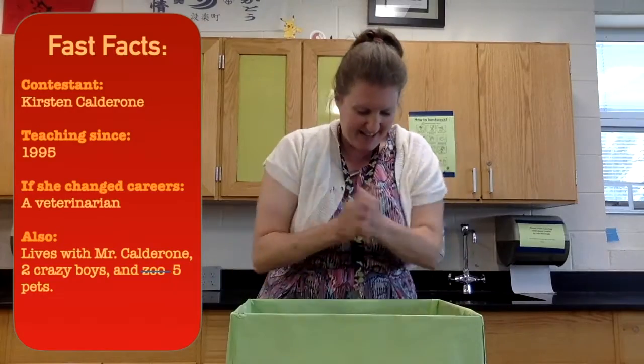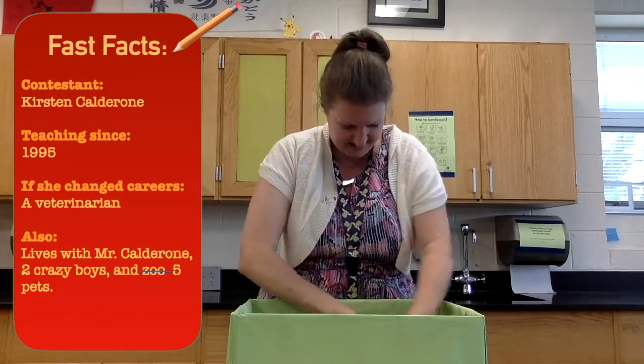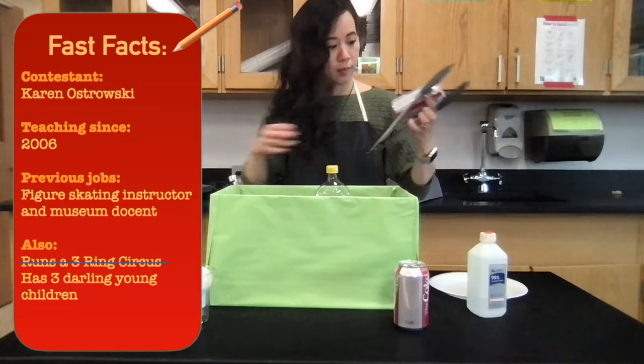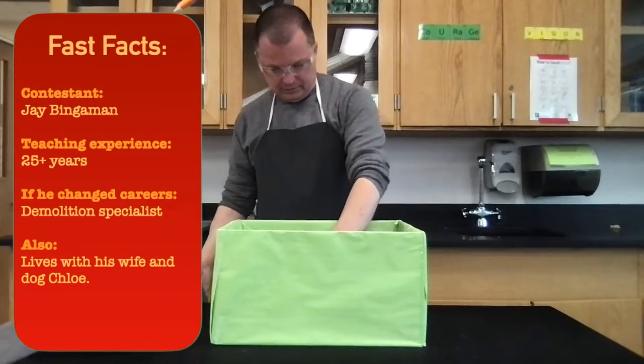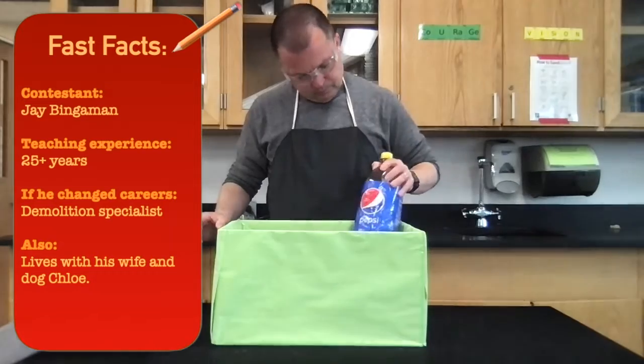Here are today's contestants opening their boxes. We have Mrs. Calderon, Mrs. Strausky, also Mr. Bingerman. Who is going to be the winner? Who will get schooled?